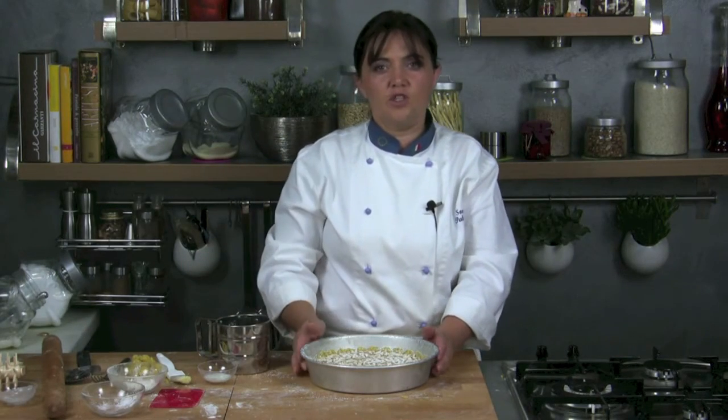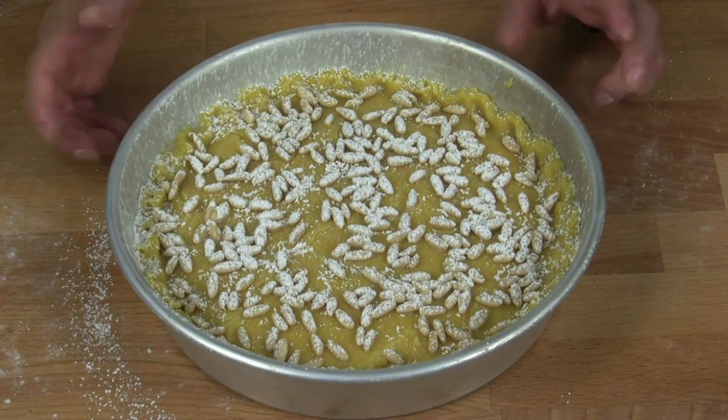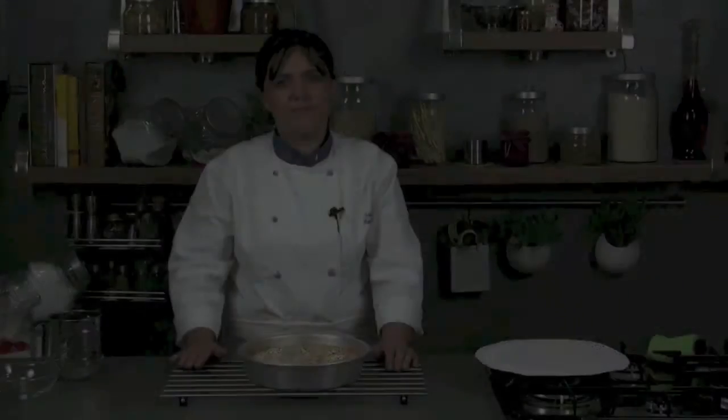And put in oven at 170°C for about 30–40 minutes. Obviously, the temperature and the cooking time can change depending on the quality and kind of oven we use.